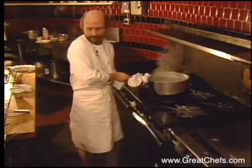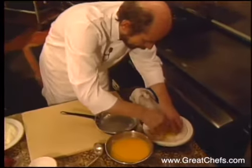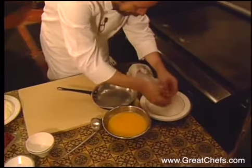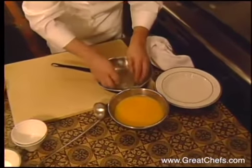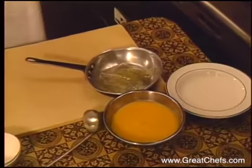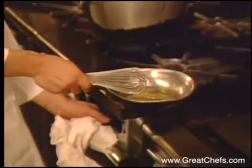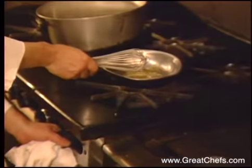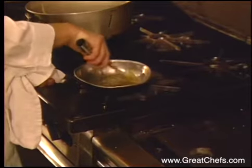Take the gelatin leaves and take them out of the water. Gelatin leaves are a restaurant item — substitute two envelopes of unflavored gelatin. Put it in a little pan and melt it down. You have to be very, very careful; make sure that under no circumstances this gelatin will start to boil. Gelatin keeps the mousse together.